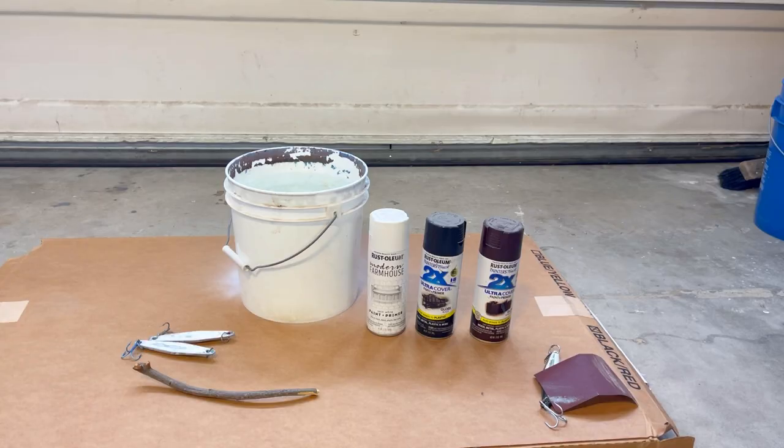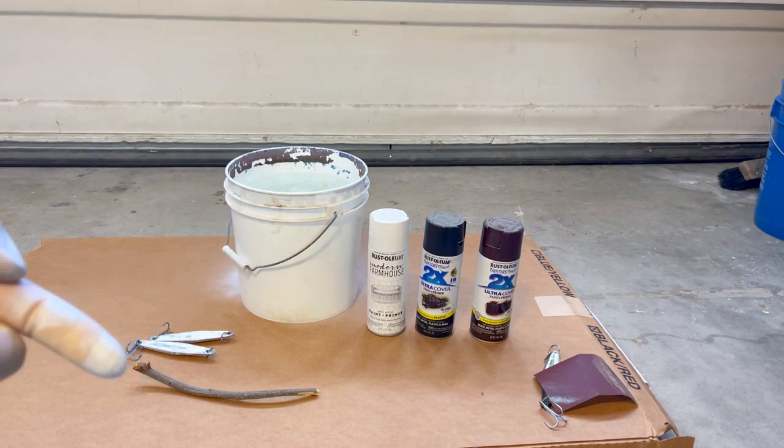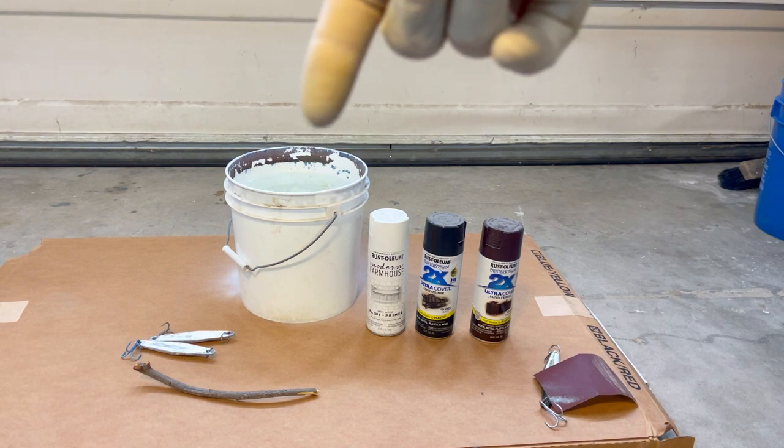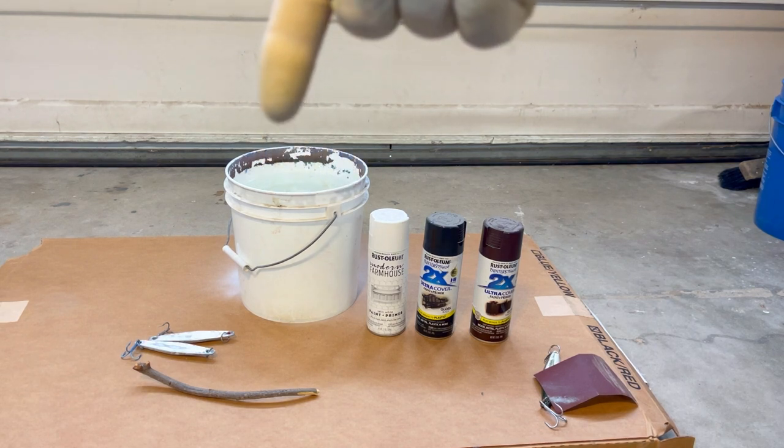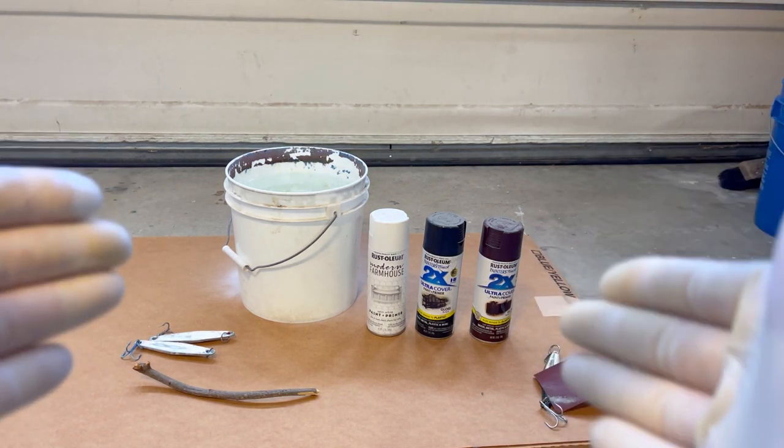There are only a few things you're going to need. That's going to be spray paint in colors of your choice, a bucket of water, lures of your choice or whatever you want to do this with, and a cleaning stick. You can get away with a wooden dowel or some kind of stake — whatever you want to use to clean up the excess spray paint that sits on top of the water. That's all you're going to need, so let's get started.